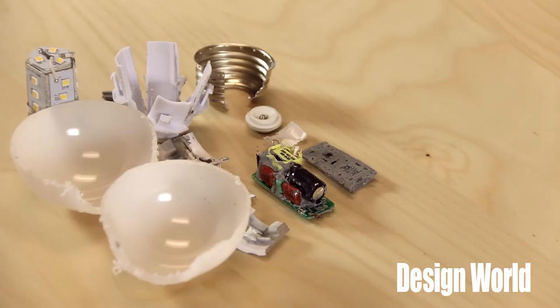Hi, I'm Lee Teschler, Executive Editor of Design World Magazine. And I'm Michelle DeFrangia, Assistant Editor of Design World Magazine. We've been tearing down LED bulbs designed to put out the same amount of light as 60-watt incandescent bulbs. The bulb we have in front of us is from Osram Sylvania.